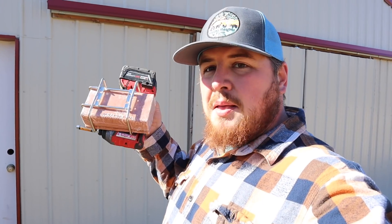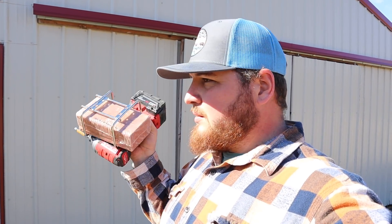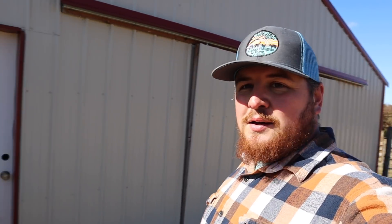Alright guys, now we're going to go mount the second salt block holder over here in the Spanish barn. We already got the one mounted in the pygmy barn and we'll go take a look in a little bit to see if they've been licking on it. Caleb and I are going to get this one mounted in the barn, so stick with us.